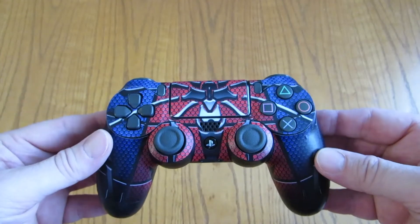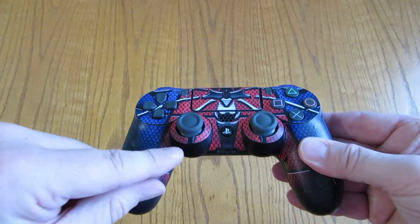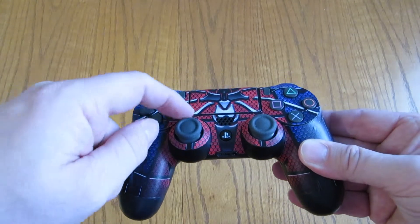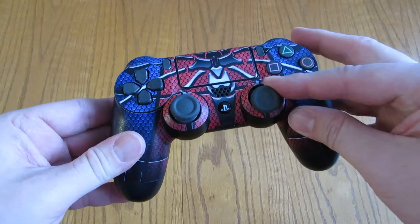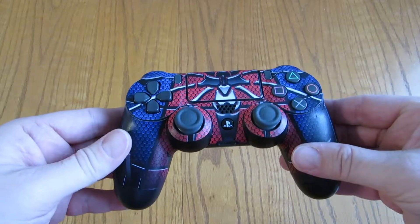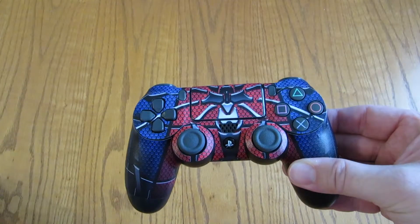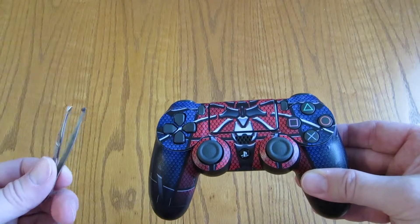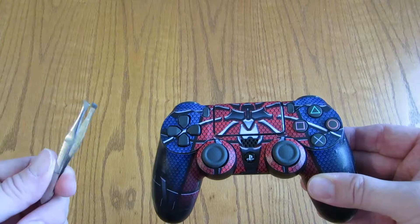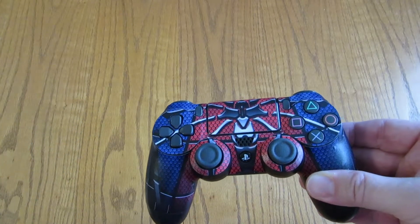It went on ok. I think the most difficult stickers to put on were the little circles around the sticks — those have a tendency to buckle a little bit. If you are going to do this, I recommend that you first clean your controller of dust and peel the sticker off the pad with a pair of tweezers so you don't get your grease all over it.